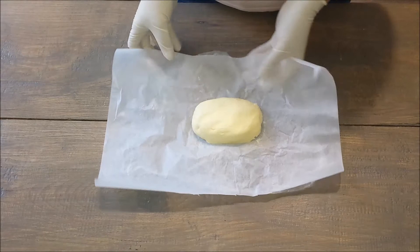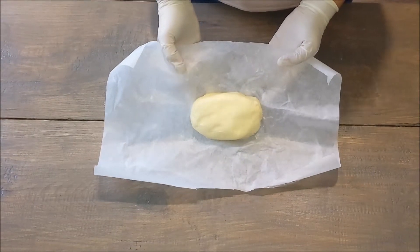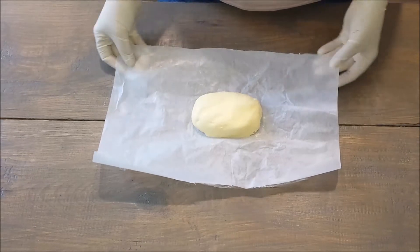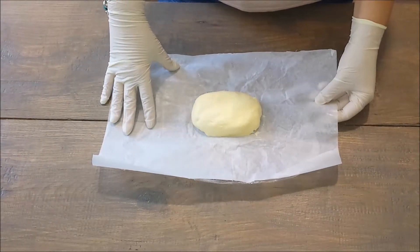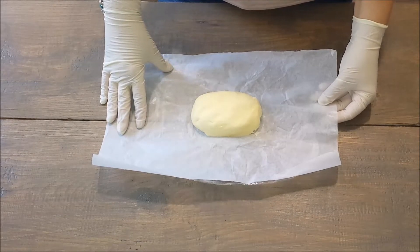So there you go, our butter is done. There's nothing better than making your own stuff. This is homemade butter and as you saw on the video, it was quick and easy to make. Pretty roughly around 10 minutes.